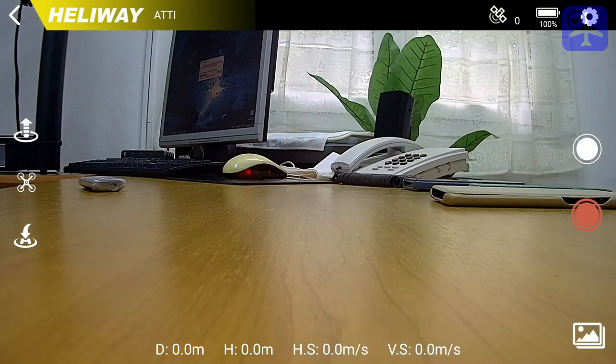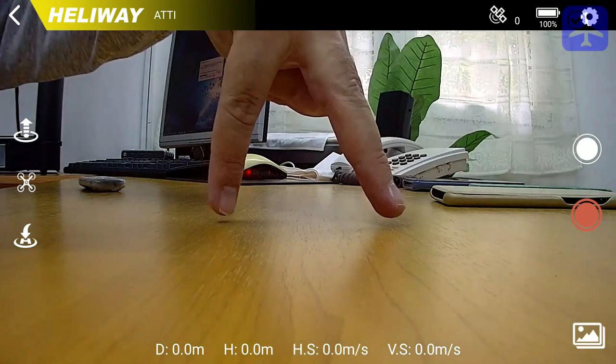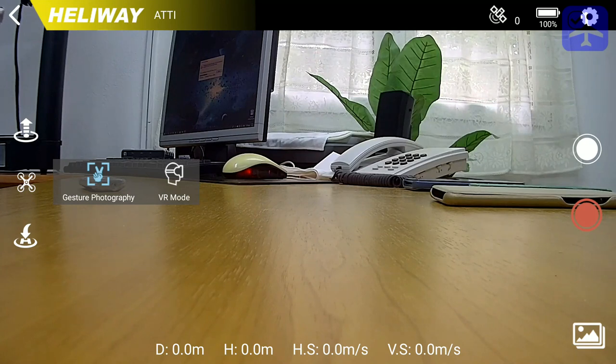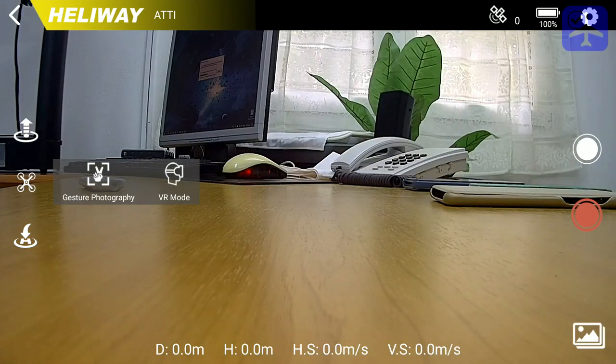The application is pretty simple. From the bottom left, we have the return to home button. A small quadcopter icon, pressing it, enables you to choose between gesture photography — which allows you to take a photo when you do a selfie gesture — and VR mode, which can be used if you have a VR headset to put the smartphone inside; it simply projects the image twice. There is also the auto takeoff button and the return to previous menu button. The Heliway status bar denotes the flying mode. Right now the quadcopter is in GPS mode but cannot get any GPS lock, so it displays its setting.